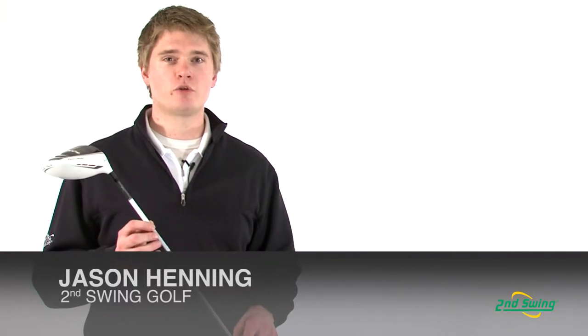Jason Henning with Second Swing, here today to talk about the TaylorMade Superfast 2.0 driver.